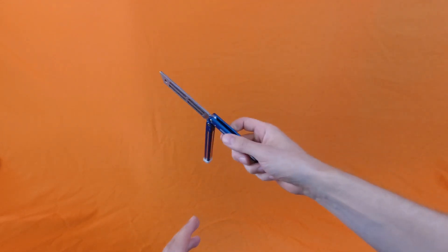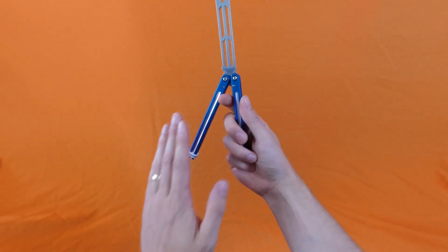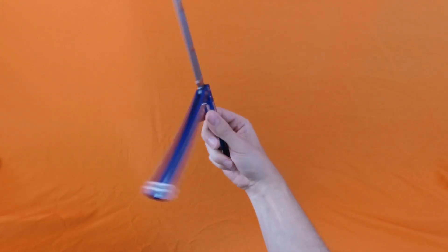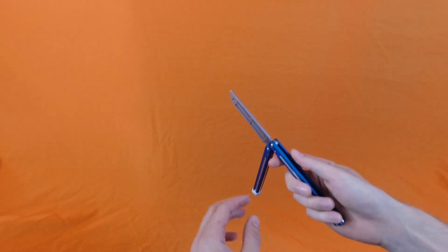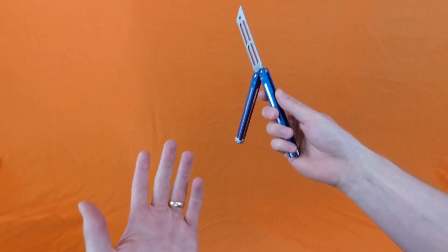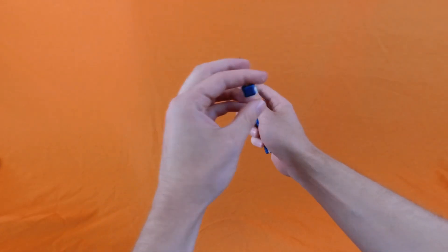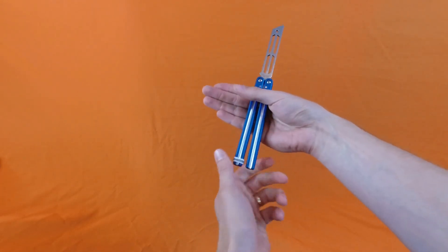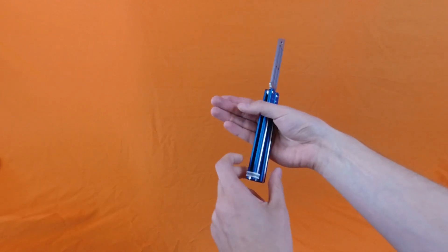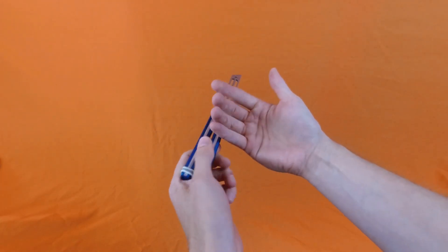So the reverse fan — whereas the regular fan goes in a counterclockwise direction like this, the reverse fan just goes in the opposite direction. Now you might be saying that's pretty easy, but I would encourage you to try and find out that it's actually a little bit harder than it looks, at least for me anyways. I think the main reason for that is because when you're doing a normal fan in a counterclockwise direction, the knife is spinning into your hand and you kind of maintain control of it. Whereas when you do a reverse fan in a clockwise direction, the knife wants to roll out of your hand and it winds up kind of going where you don't want it to go.